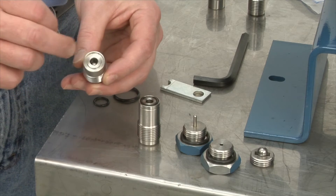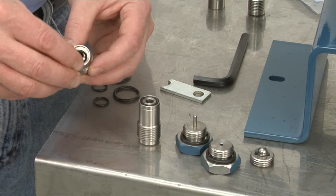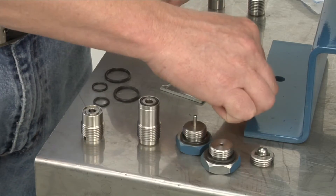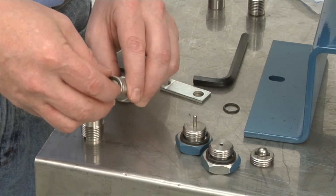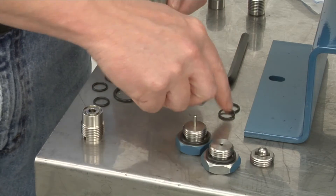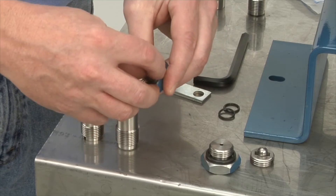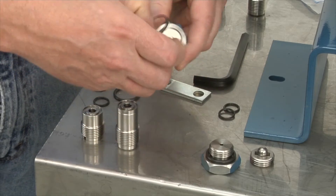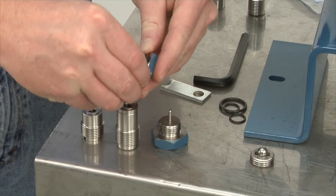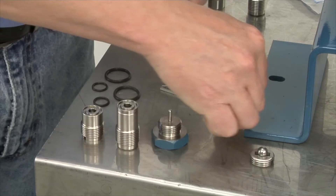You see the recessed area — you'll see a little bit of grease inside the recessed area. That's there for tackiness so the O-ring stays. So we'll remove this one. Suction valve, same as discharge — you see the grease. Discharge cap, remove, put aside. Suction, put aside.